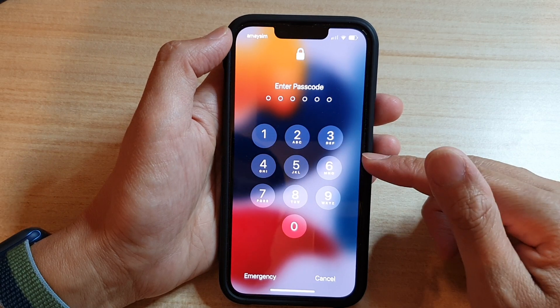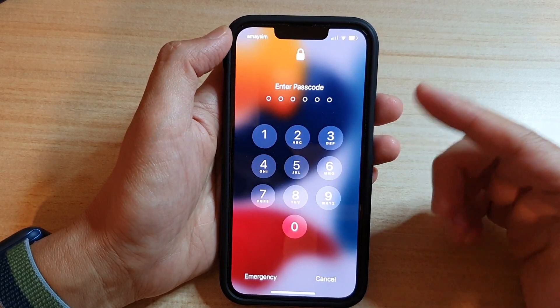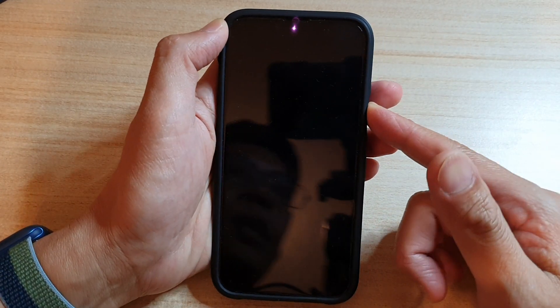While I would highly recommend you to use the lock screen passcode, some people prefer not to use it so that they can easily go into their iPhone and start using it.